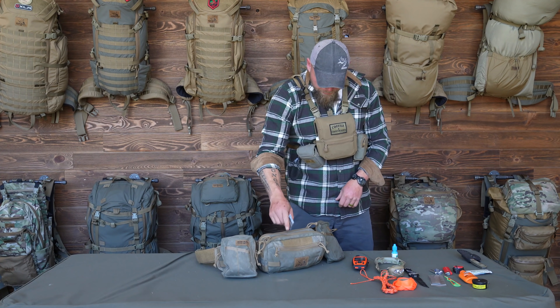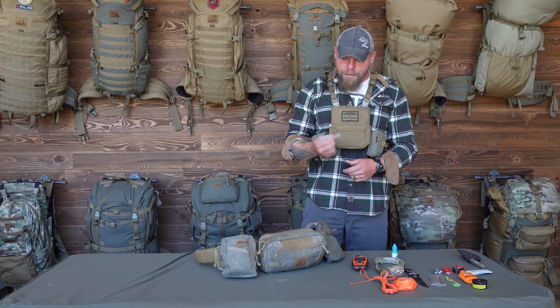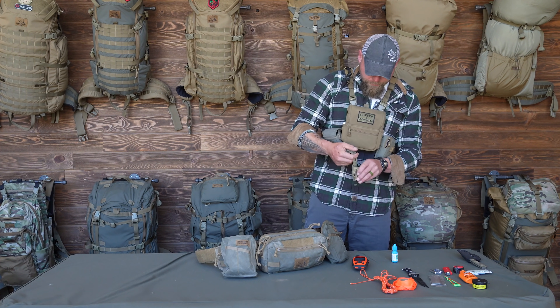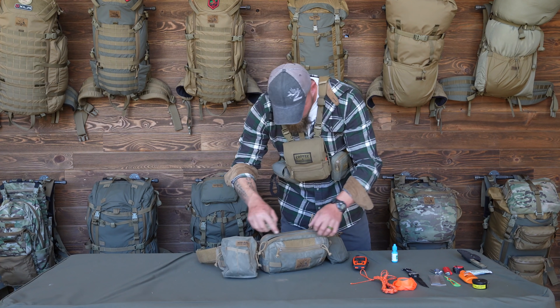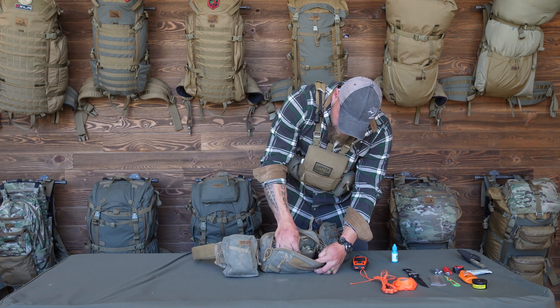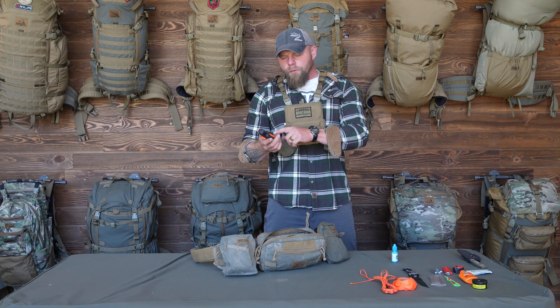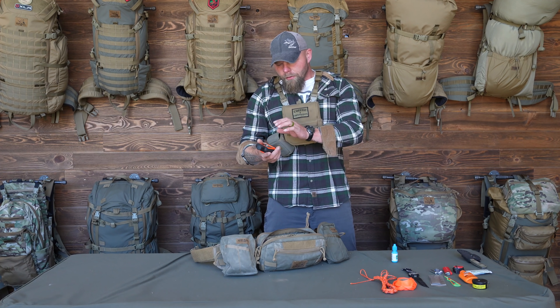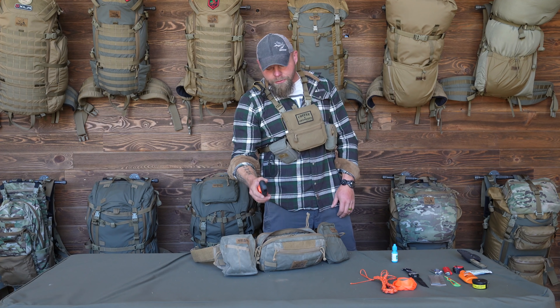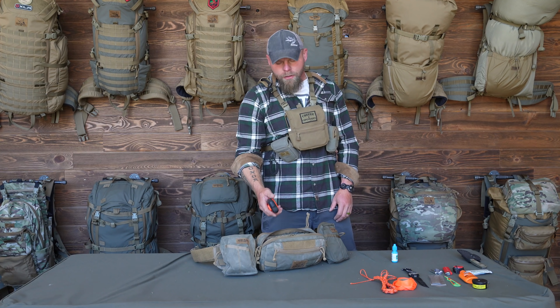I carry more aqua tabs — I like to always have these, so I'll spread them between pockets. I always carry two headlamps; one goes in the main pocket of the Rogan in a stretchy nylon pocket. I also have a Zoleo and a Garmin inReach Explorer — depending on the situation, one will be in the pack and one on me. If I drop a client on a stalk and I've got service on top, I may send him with my inReach so I can text him if needed.